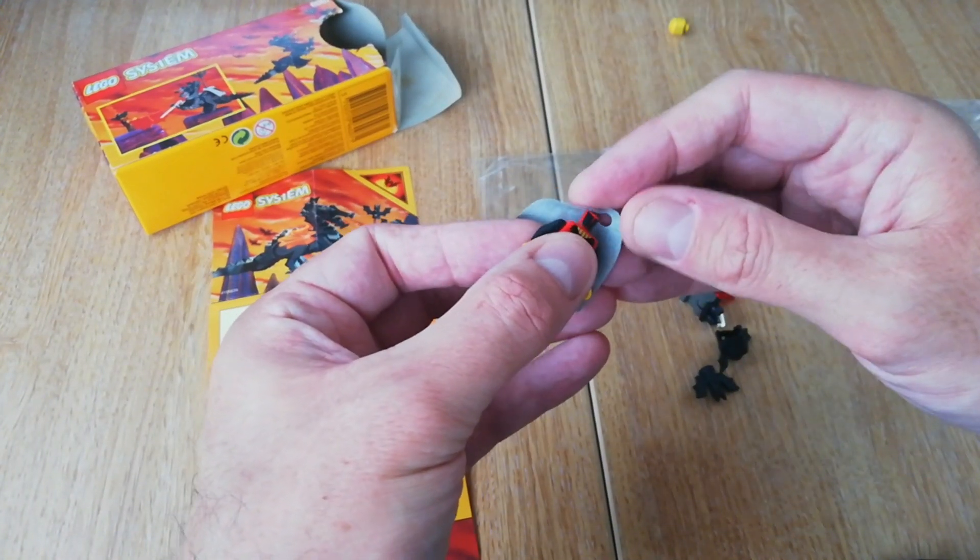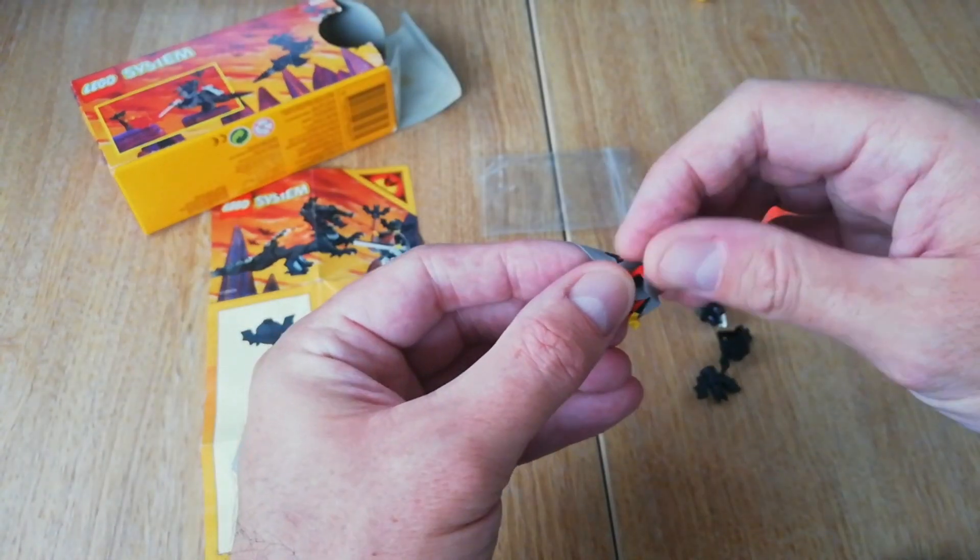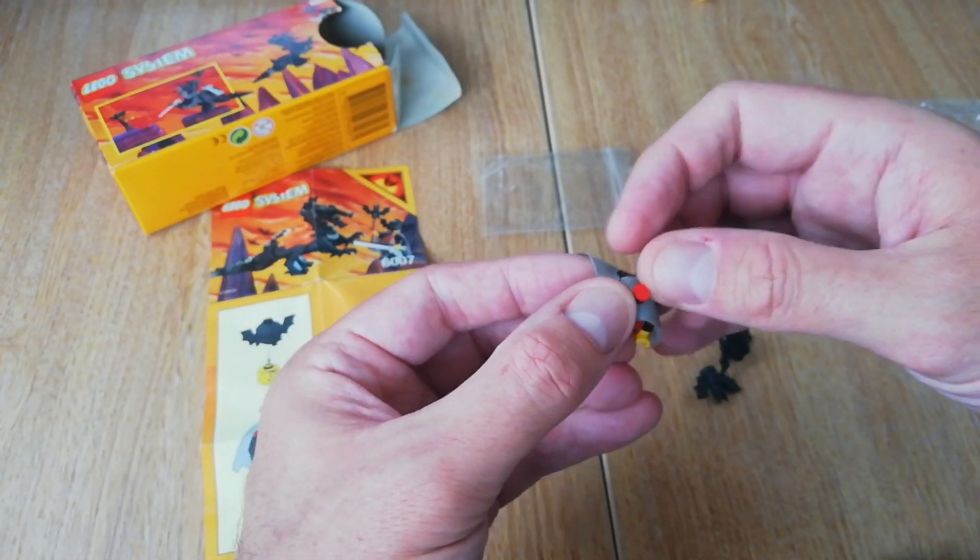You get this amazing cape with this figure. I always find these really fiddly, I don't know why.